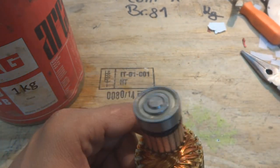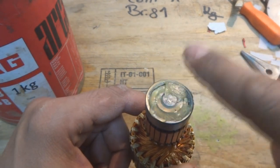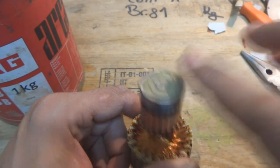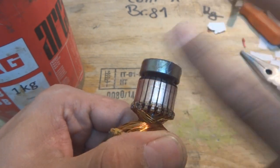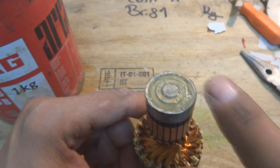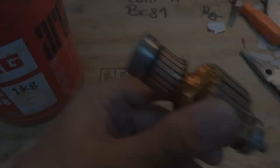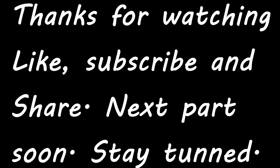I apply the grease like this, and the other end also I have to lubricate. I cannot put it inside very well but whatever I can do, I am doing — like this, and that's it.